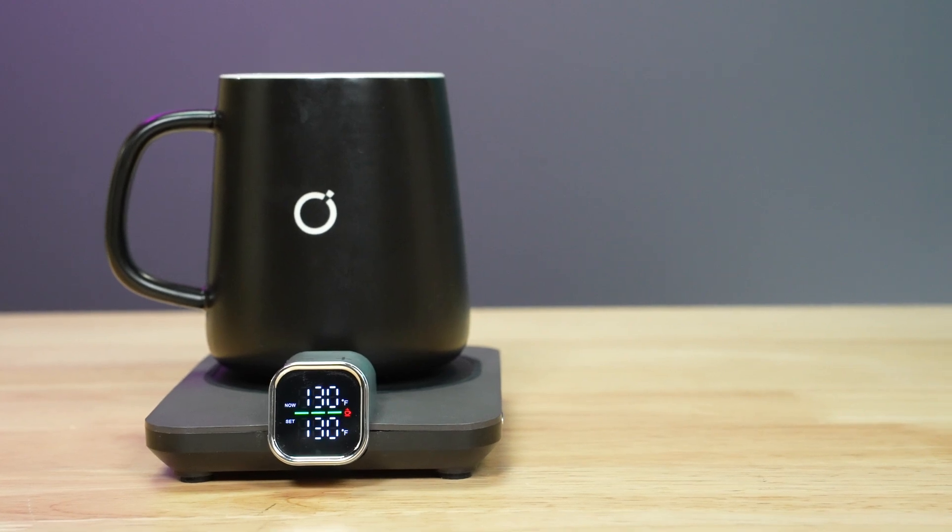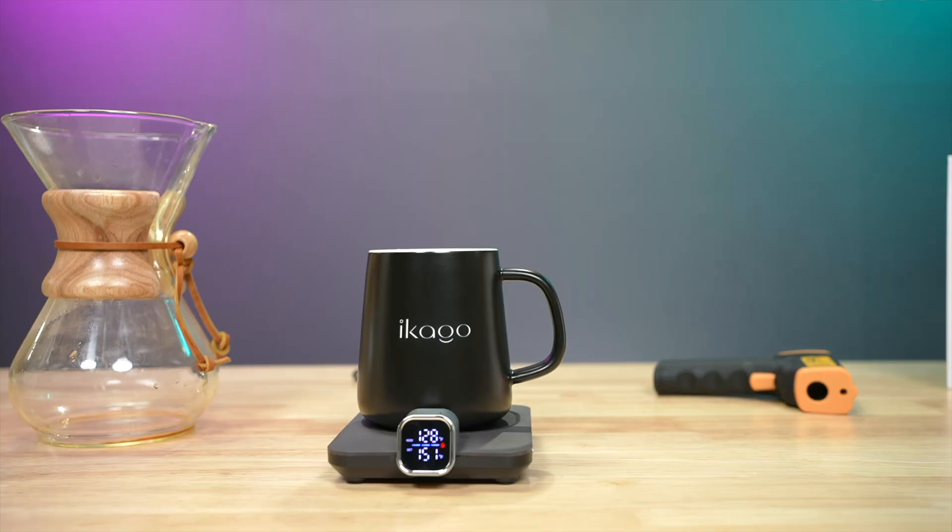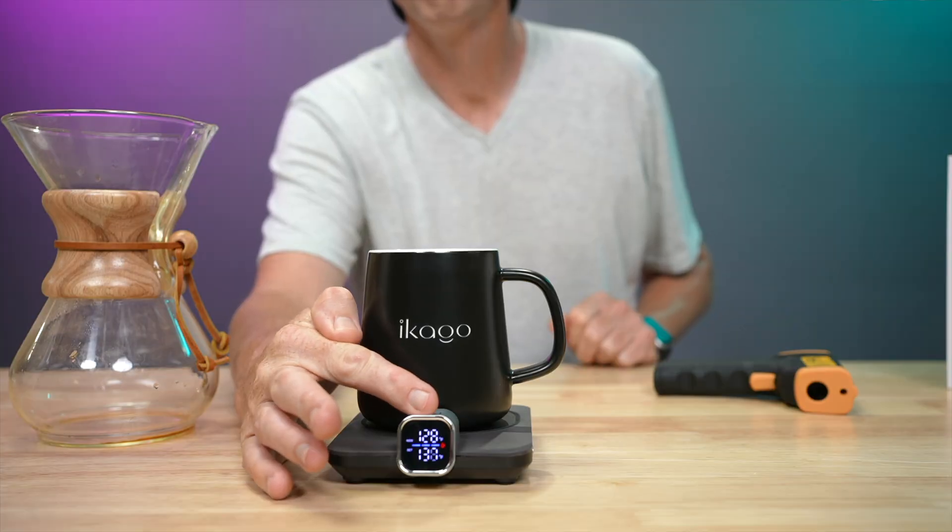This device is billed as the world's first smart heat coaster. Pop on your cup of coffee and it'll tell you the exact temperature of your brew. Dial in your preferred temp and the coaster will bring your drink up to that temperature and hold it there. It does this through infrared sensing — but how well does it work? I've put it through a series of tests. Let's get into it.